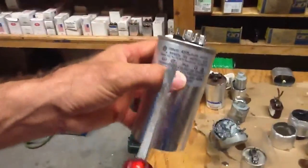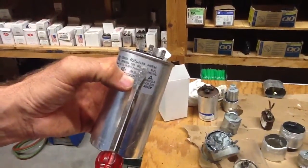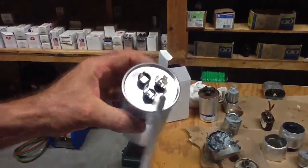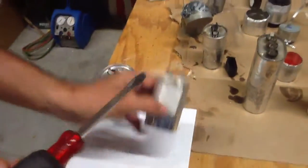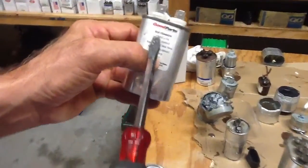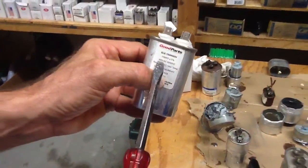This particular capacitor is a 45/5 microfarad, plus or minus 5%, at 440 volts — a dual capacitor. And this single capacitor happens to be a 15 microfarad, plus or minus 5%, 440 volts.